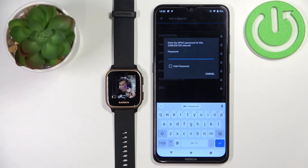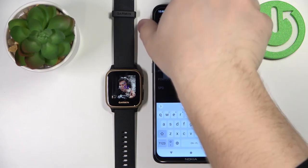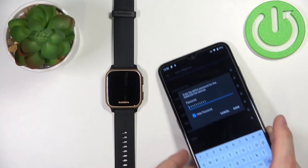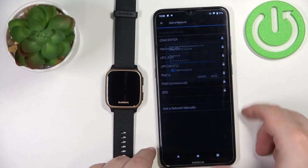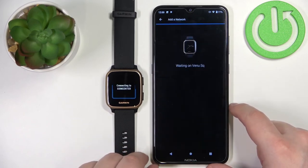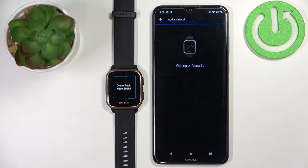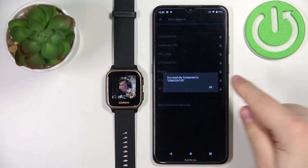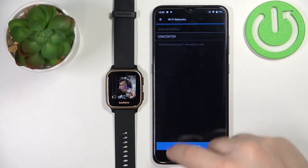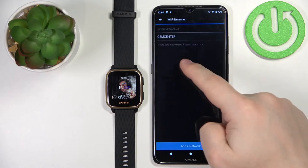Now we need to enter the password for the network. Once you enter the password, you can tap on Done, then tap on Connect. As you can see, successfully connected to the network, and it will appear right here on the list of Wi-Fi networks.